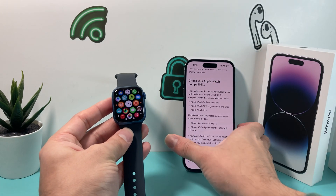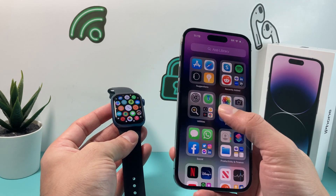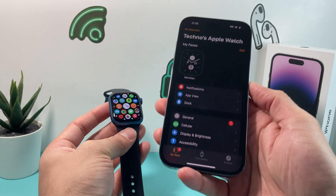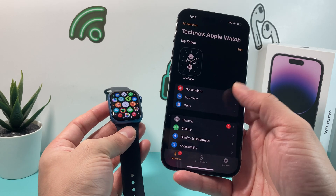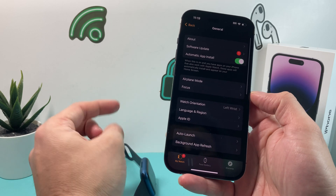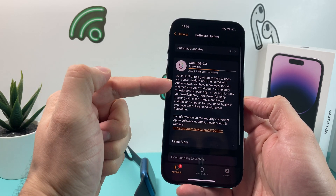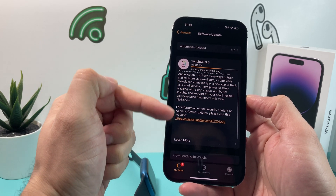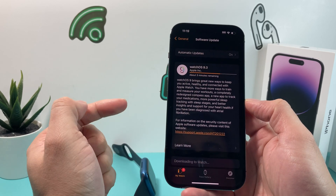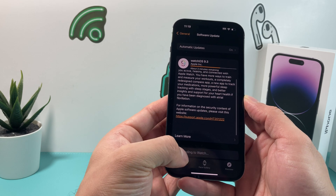The other method is, if you've paired your Apple Watch with your iPhone, you can open up the Apple Watch app on your iPhone — which is a default app when you connect it. Go to General, and there you'll see an option for Software Update. Click on Software Update, and as you can see, this phone is currently being updated. There's a new version out and we have automatic updates turned on as well.